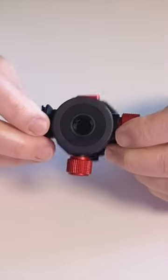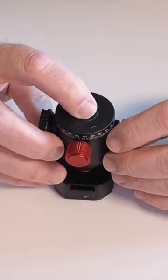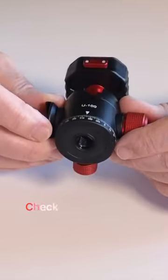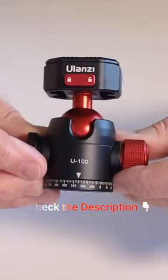I've got two of them on quick plates in my YouTube setup. I can just pick my camera up from one location and snap it down onto the other one in a matter of seconds. So check it out — the Ulanzi U100.